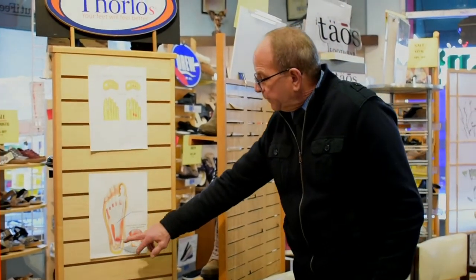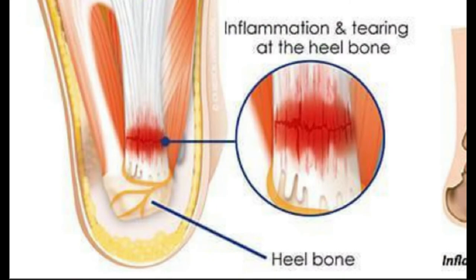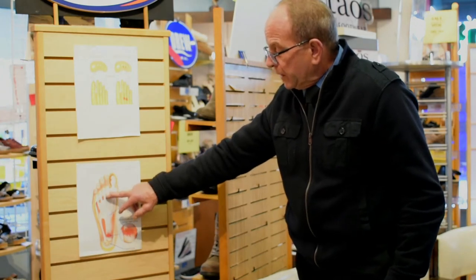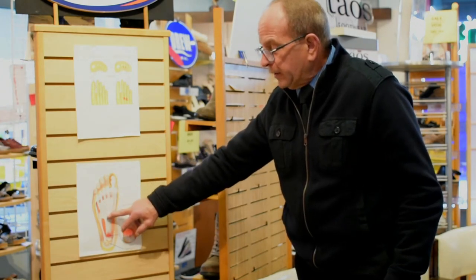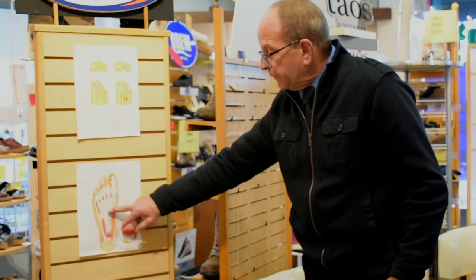Where you get the pain and suffering is the tearing of the plantar fascia in this area where it meets the heel bone. Why does that happen? Wearing shoes that are not giving you lift — they're giving you too much cushion. Therefore, you continuously contract, constrict, and expand the series of fibrous bands that compile the plantar fascia.